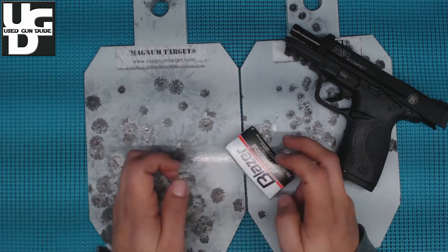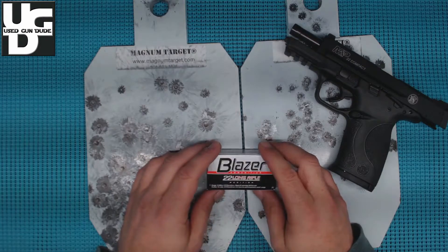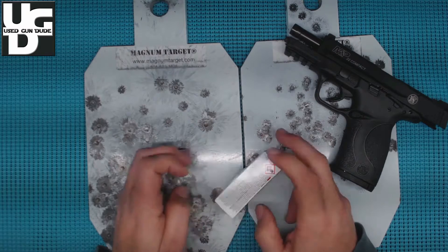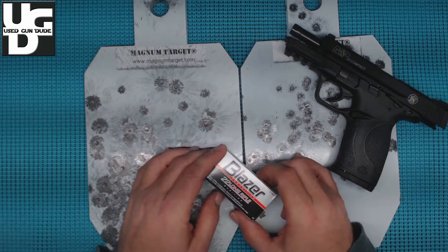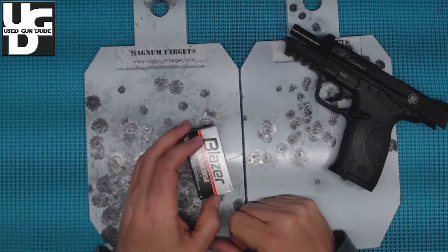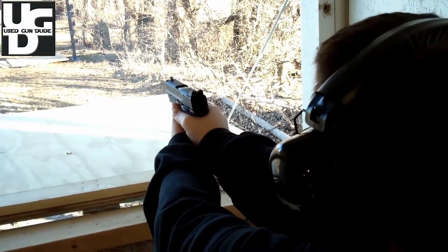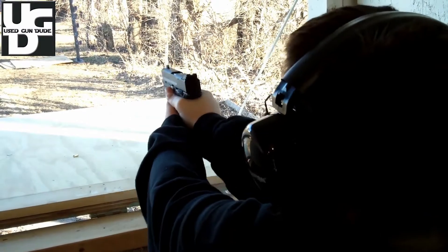I spent a few minutes on the phone with the owner of Magnum Targets and he frankly didn't seem that concerned. He said I probably should have bought AR500, and he did offer AR500. That's not very satisfying — this product as listed says it will handle up to 45 caliber, and when you're putting 22s on it and it's denting, that's an issue. For your range boss to tell you to take the targets down because of ricochet risk — yeah, you've got to stop. As you'll note in the footage, we shoot from a shooting house and didn't have any splash coming back at us.